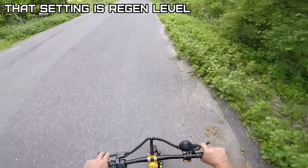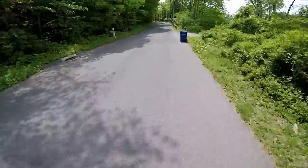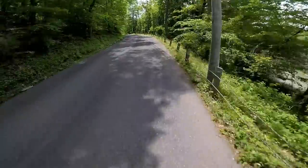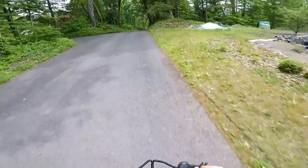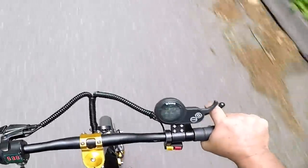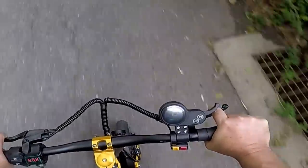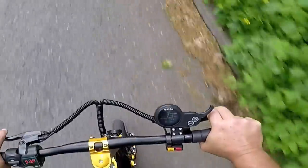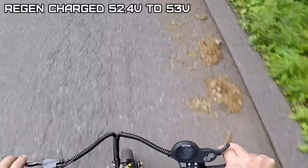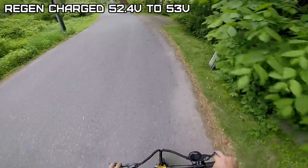You know what - this does have regenerative feedback. I can feel it - if I just hit the brakes without putting the brakes on, it's regenerative charging. There wasn't a mode to set it. It says 52.4 volts... oh yeah, it's charging! That's what the one through five setting is - it's for regenerative braking. It went up to 53 volts, so this does have regenerative braking.